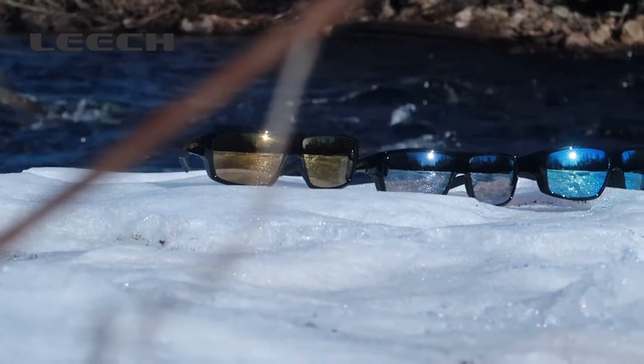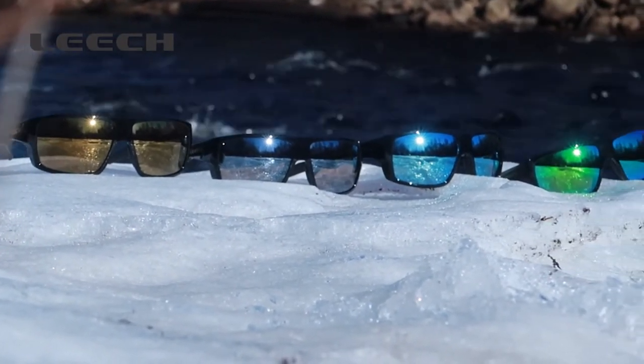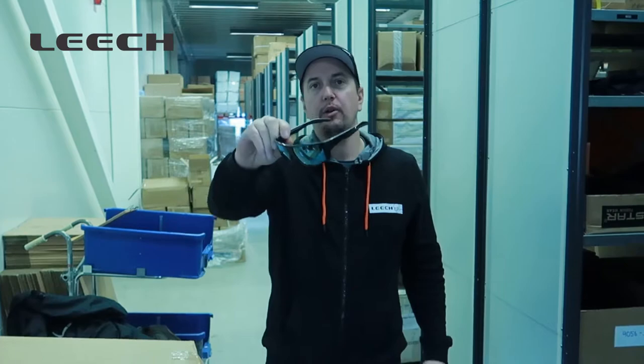Our best premium extreme copper lenses is equipped on Tarpoon to give you the best experience and contrast to see more clearly what is moving below the water. Find Tarpoon in your local shop or on leadstore.com.